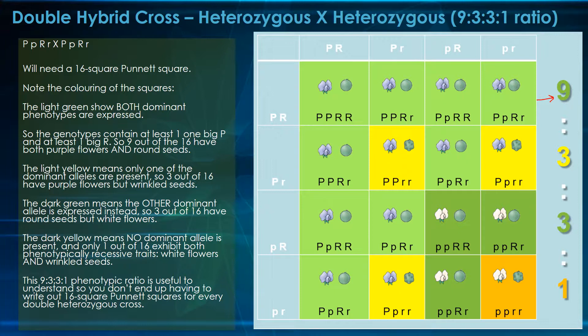The light yellow means only one of the dominant alleles — in this case, the big P, or purple color — is present. If you count these up, you're going to see that there's three out of 16. The dark green means the other dominant allele, which is the big R, is expressed instead. Again, it's three out of 16.